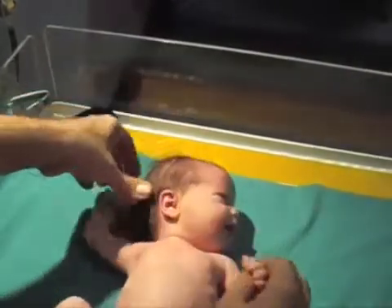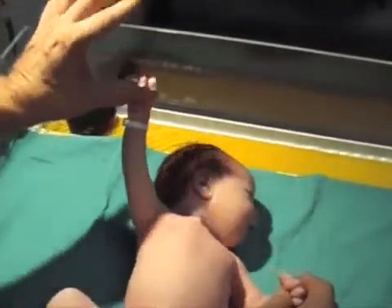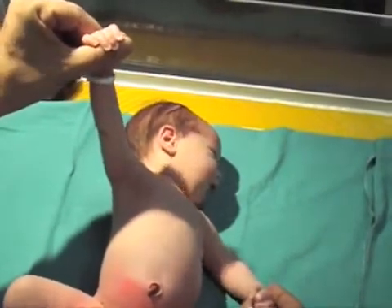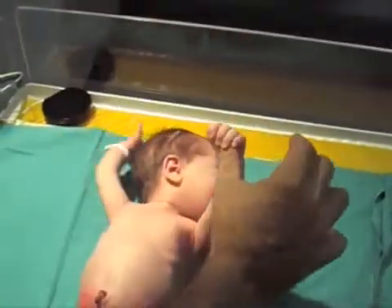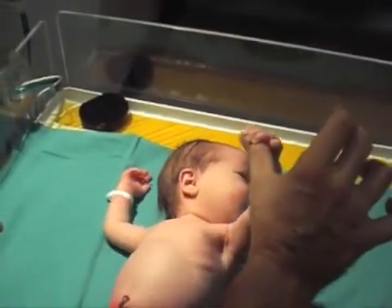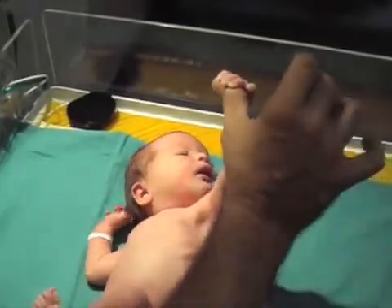Persistence of the palmar grasp reflex beyond 6 months suggests cerebral dysfunction. It should be noted that babies normally hold their hands clenched during the first month of life. Persistence of the fisted hand beyond 2 months also suggests central nervous system damage.